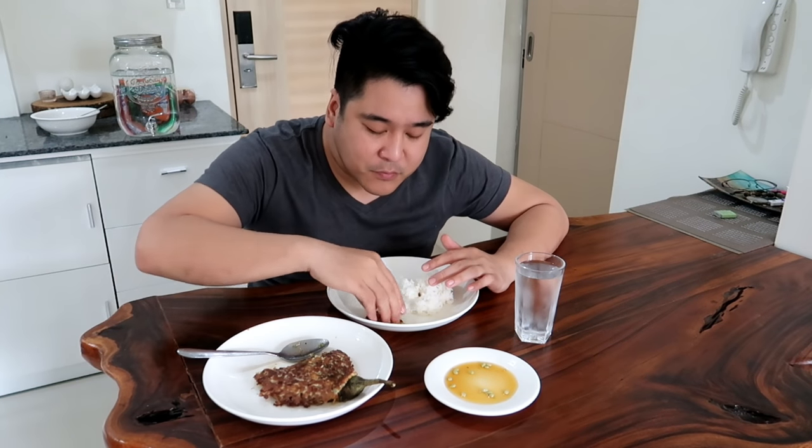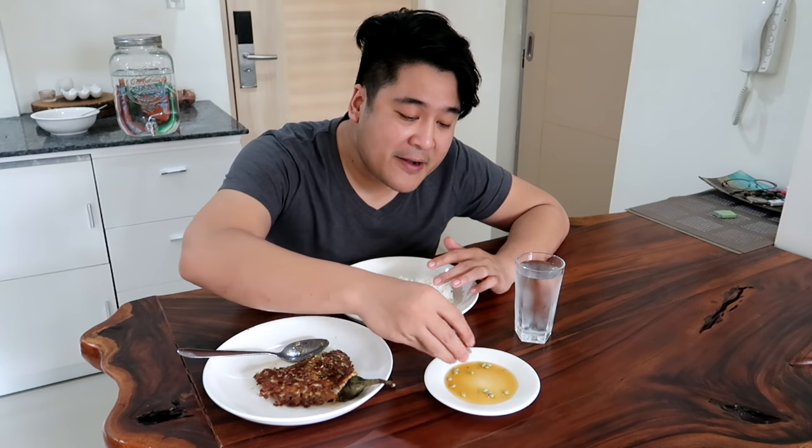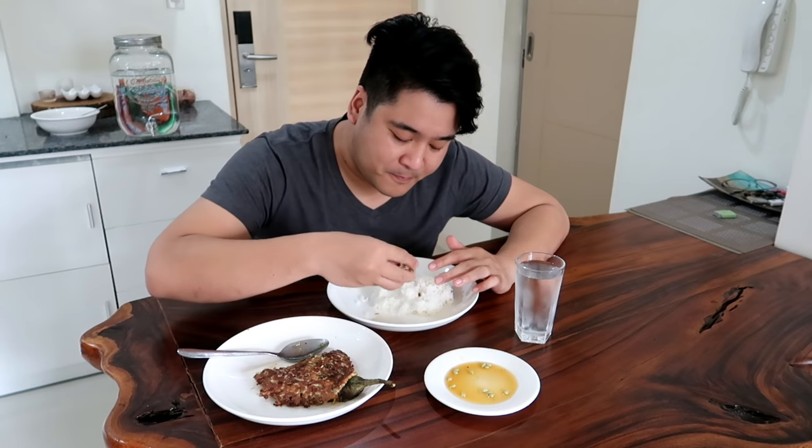So guys, please duduin nyo to. Promise this will make your day better. This will fix your relationship. So that's it — please subscribe and comment. Kakainin ko na to habang nanonood ng Showtime or ng Netflix. Bye-bye!